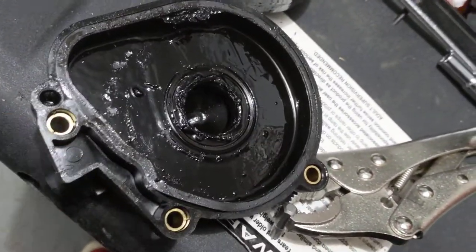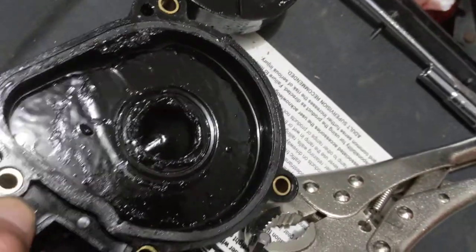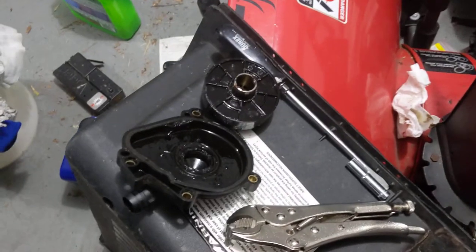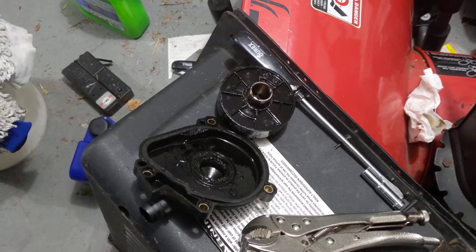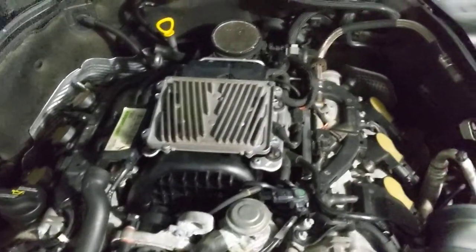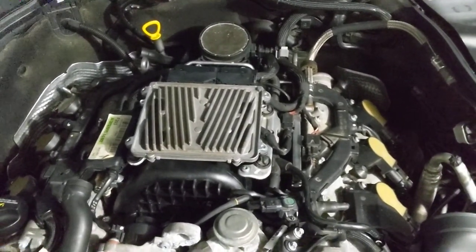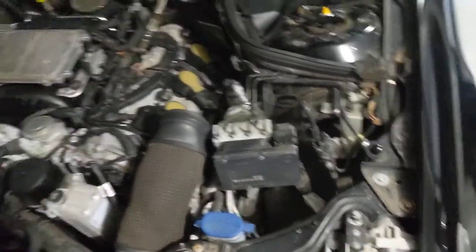For all the parts, it cost me like 80 bucks — brand new, genuine Mercedes. It's a pretty good little maintenance item you can take care of that will ensure the life of your intake manifold, because they fail so often on these cars. In my case, the composite manifold has already remedied that, but I don't want my car breathing its oil anyways. So I fixed it, and we'll see how this holds up now having just one half of the assembly replaced.